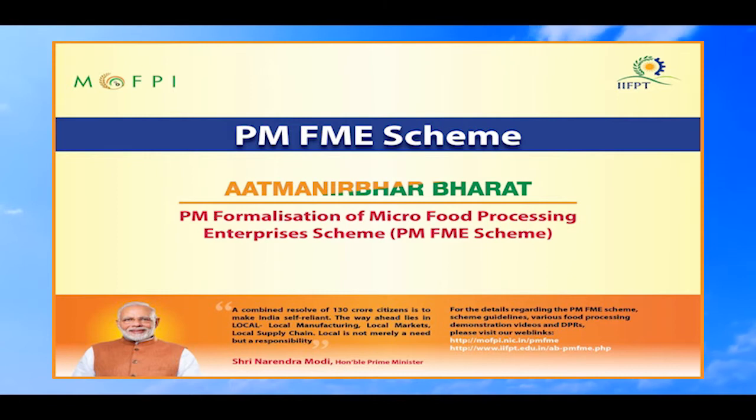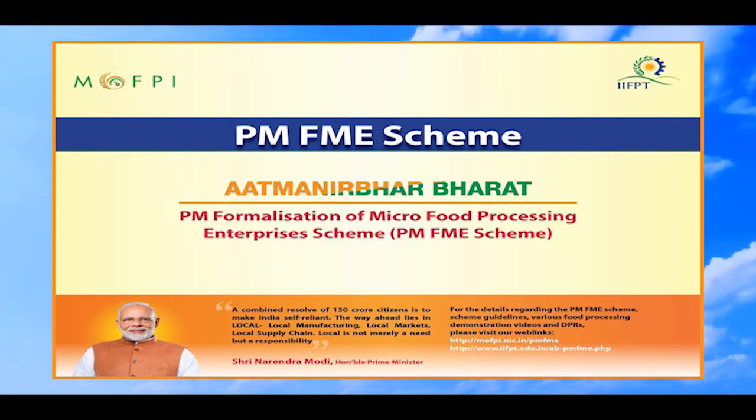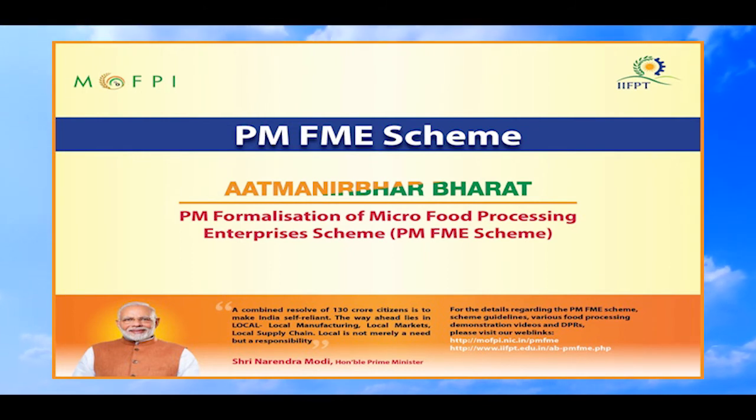This concludes the demonstration of sorghum flour processing under the PMFME scheme and Atmanirbhar Bharat Abhiyan. The Ministry of Food Processing Industries, in partnership with State and Union Territory Governments, has launched an all-India centrally sponsored Prime Minister Formalization of Micro Food Processing Enterprises Scheme, providing financial, technical, and business support for upgradation of existing micro food processing enterprises. For more details, please visit the web links provided.